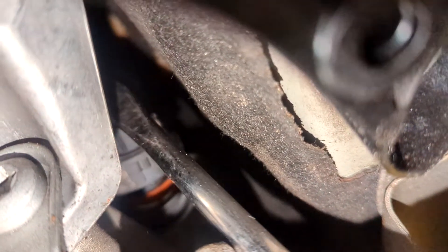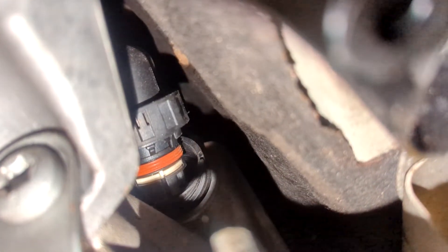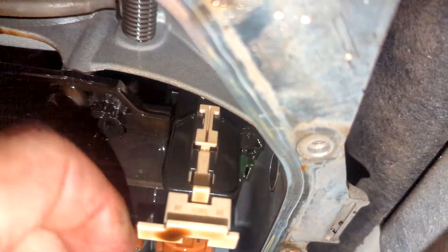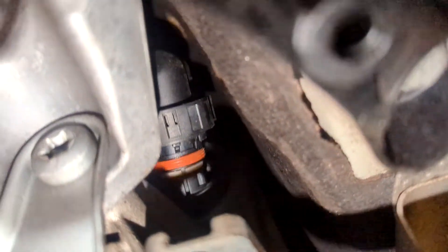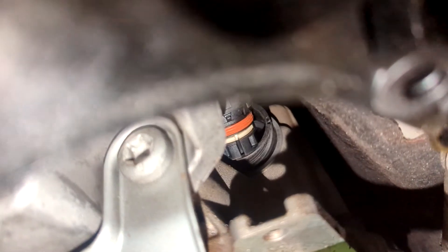This pass-through plug that we just popped out — there is a little pass-through plug that we will be changing. To get that out, pull this little white tab down and that will release the lock on it. Then I just reached up in there with some hose clamp pliers and pulled it out of the hole.